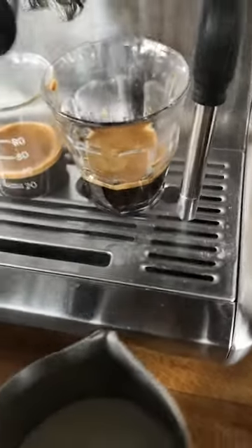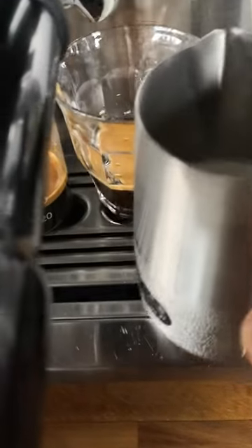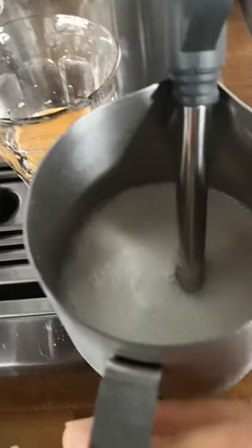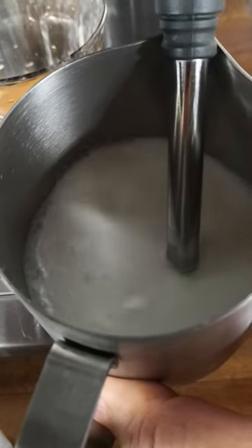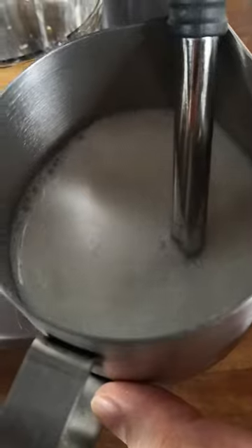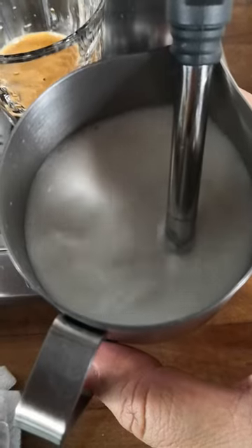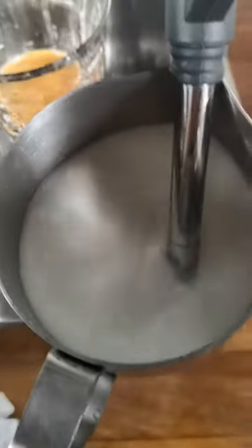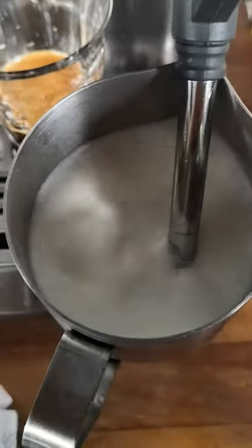Nice steam coming out, so I stop it first. Now put in the milk just to the tip of the steamer wand, so now it forms a vortex — a swirling — and you can hear some air being entrained into the milk, which will create the microfoam.